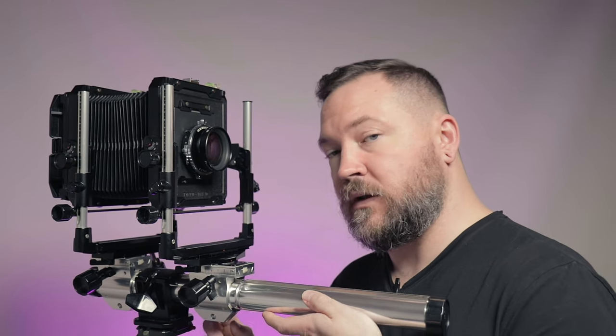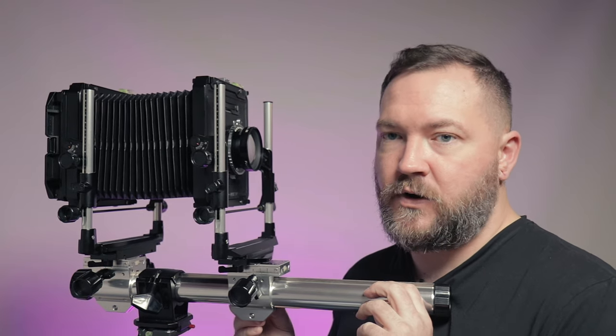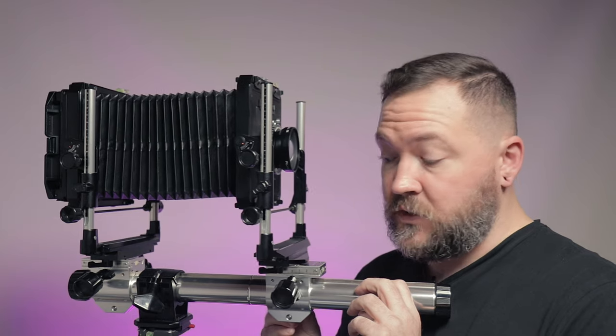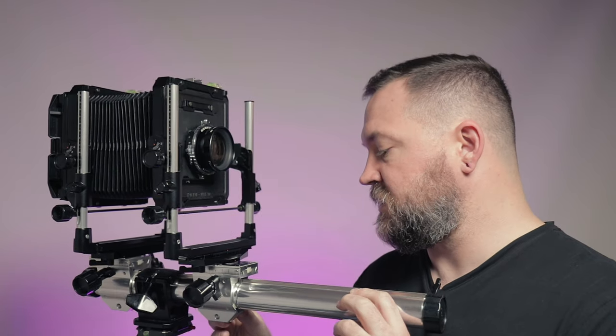In order to get the lens to focus on subjects that are really close — say a few feet or less — you have to rack the bellows out really far to get sufficient distance between the film plane and the lens, which is something that's a little more difficult to do with a field camera.